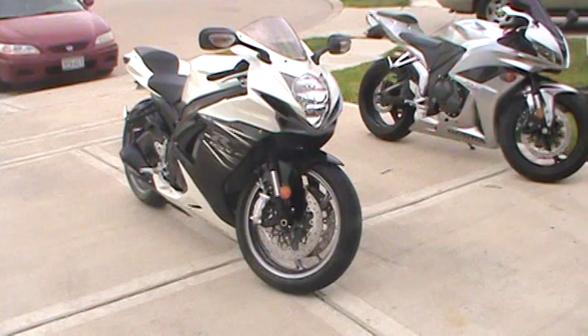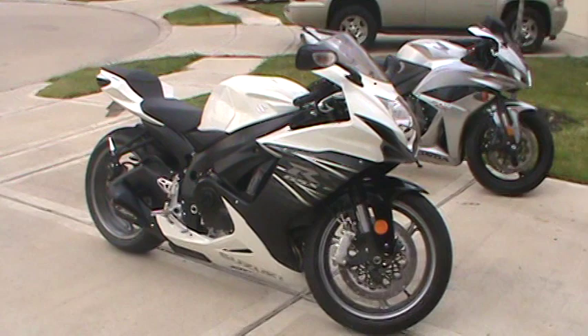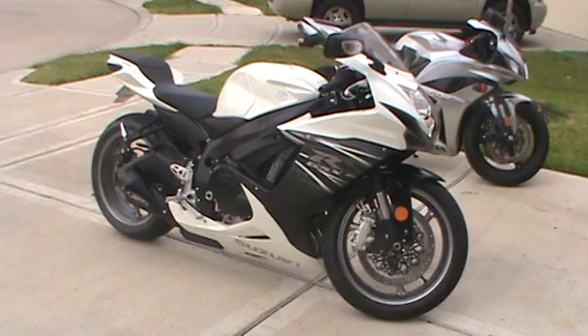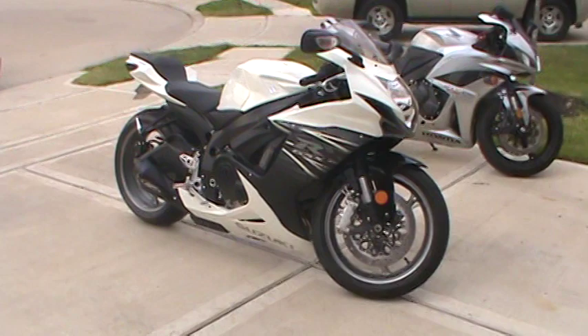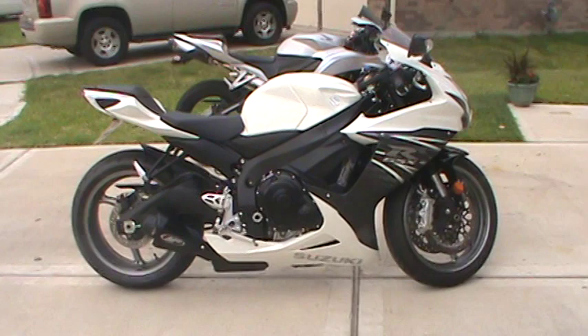First of all, we have my wife's bike, which is the brand new 2011 black and white Suzuki GSXR 600, which is a phenomenal motorcycle. Everything about it is just fantastic. I know there's not a whole lot of videos out there about it right now because it's so new. Haven't seen one of these on the road yet, and there's a lot of motorcycles here in Houston, so not seeing one makes this one pretty rare.